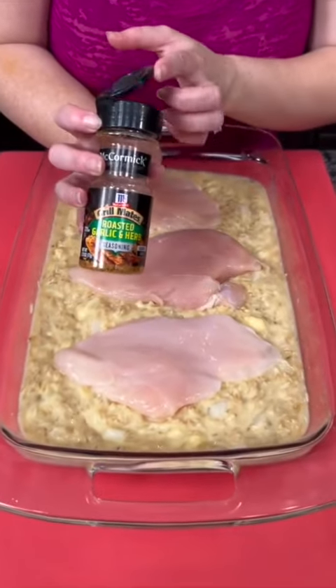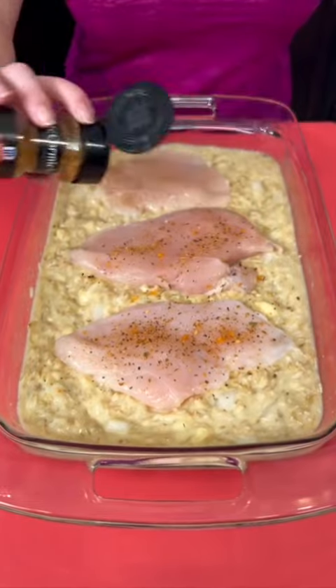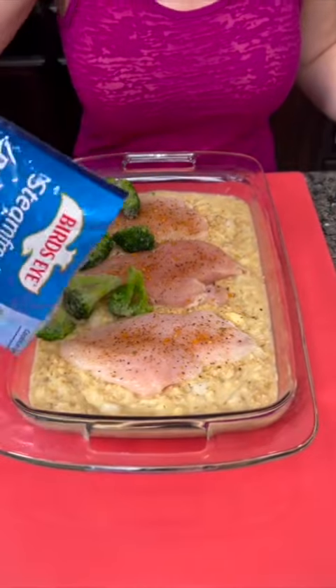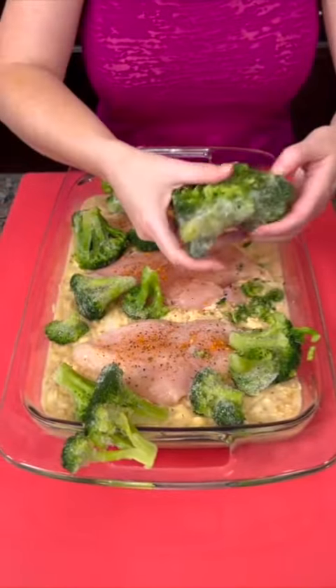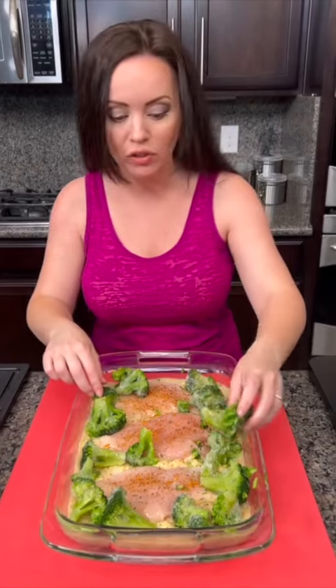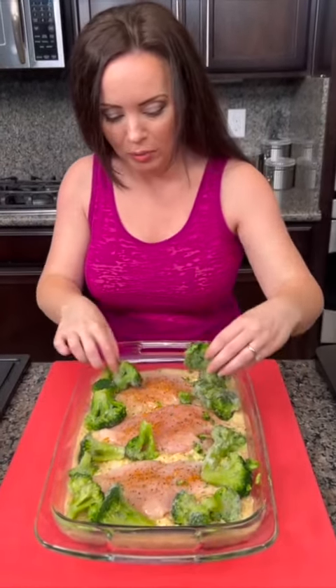Now I'm going to season our chicken using this roasted garlic and herb — you can use whatever seasoning you want. Now you're going to top that with some frozen broccoli. Don't try to shame me for using frozen broccoli, because frozen veggies are actually healthier than fresh in most cases. I know it sounds crazy, but it's true — you can look it up.